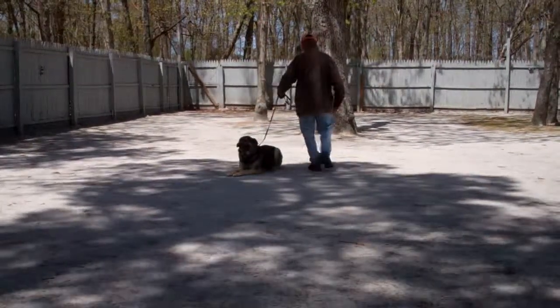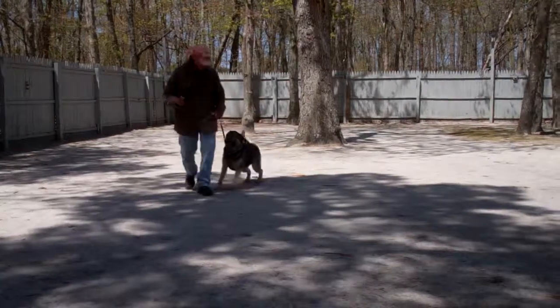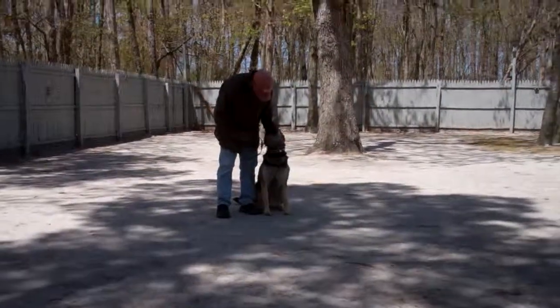These are all the formal obedience commands that Otis has learned while he's been away at school. It's been a pleasure having him — he's been such a wonderful student. We thank you so much for choosing Nora's Dog Training Company as your personal dog trainer.